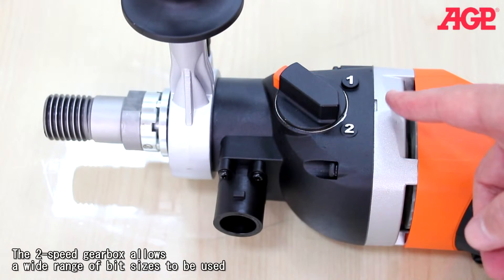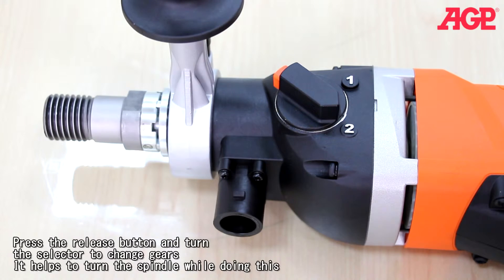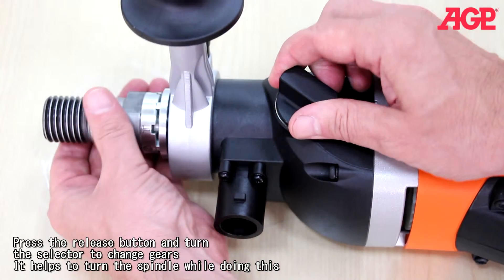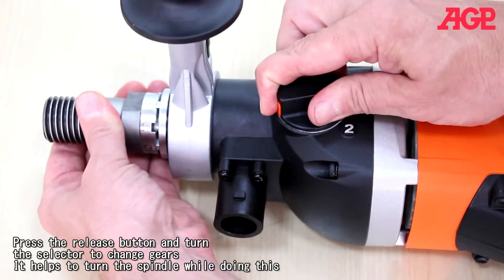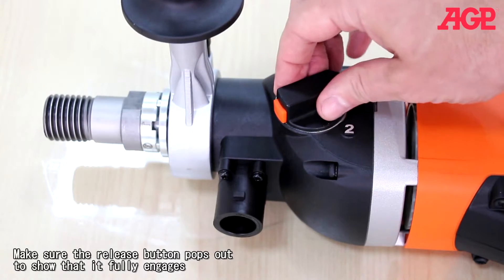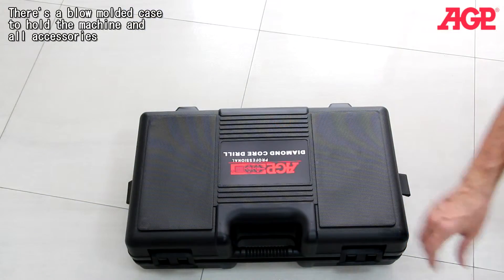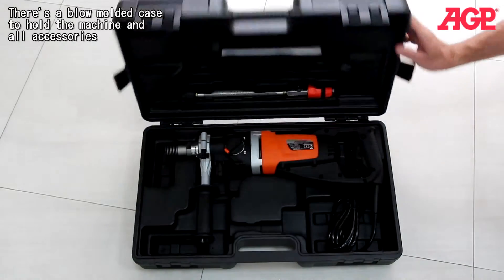The two-speed gearbox allows a wide range of bit sizes to be used. Press the release button and turn the selector to change gears — it helps to turn the spindle while doing this. Make sure the release button pops out to confirm that it fully engages.